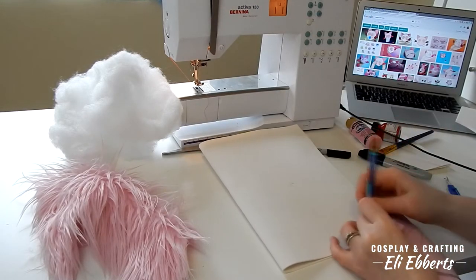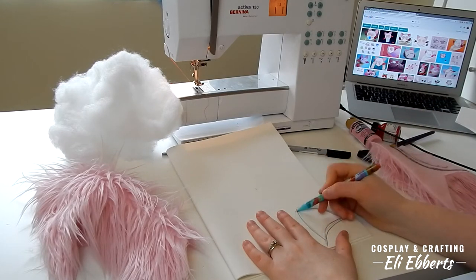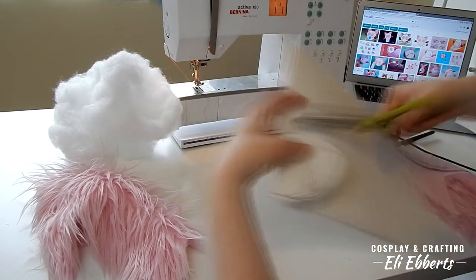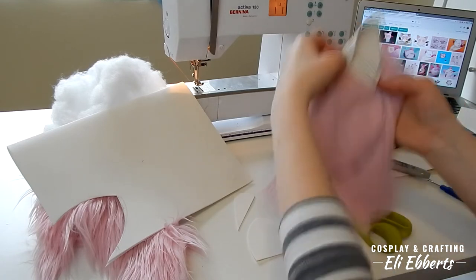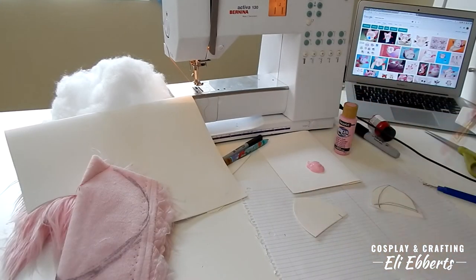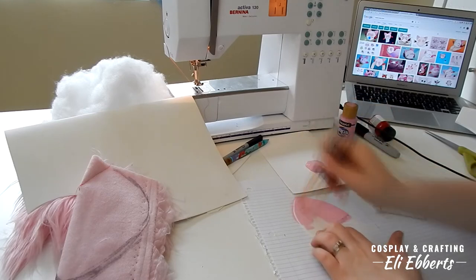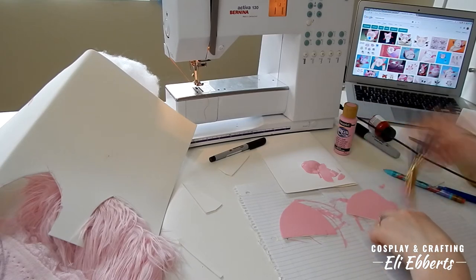Masha has lots of bits and bobs sticking out of him, and to make them I'm going to be using craft foam. First we're making the ears, which I freehand onto the craft foam and cut out. Now I'm going to test them against my fur to see if they are the right shape and size. Now it's time to paint the ears — I'm just using one layer of basic acrylic paint because I want to make sure that they can still move and bend and not crack.